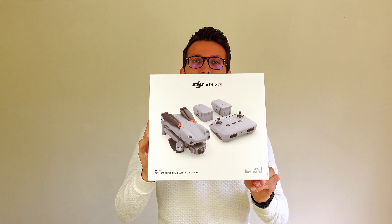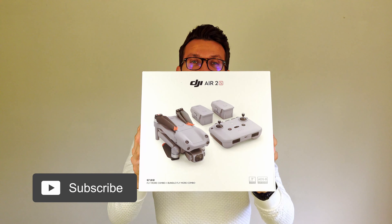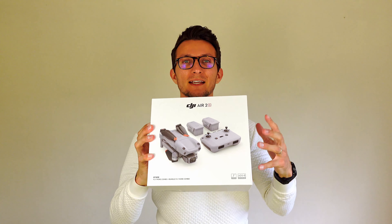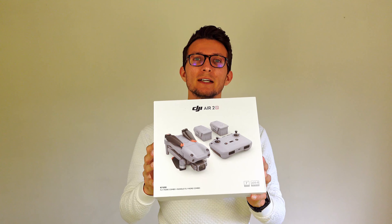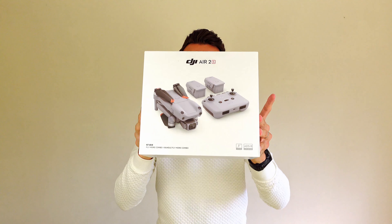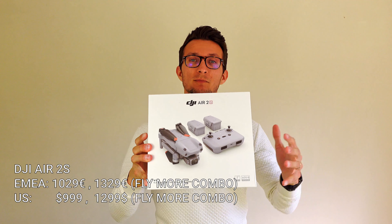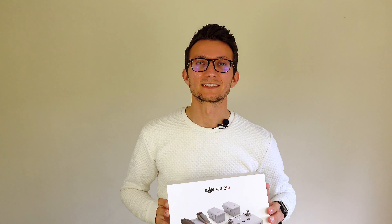A few days ago I received the Air 2S Fly More Combo, which is an extended version with a huge amount of accessories. We're going to open this box together — I'm super excited — we're going to review what's inside, look at the details, and I'm going to give you my honest thoughts on who this drone is really for. You may be on the lookout for a drone and not sure whether to splash out on this latest, more expensive model, or go with a cheaper model like the Mini 2 or Mavic Air 2. That being said, let's get started.